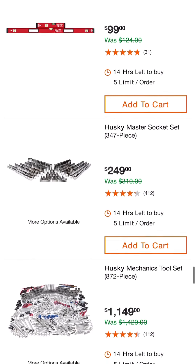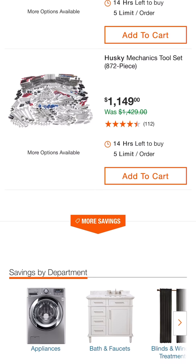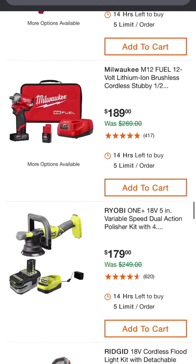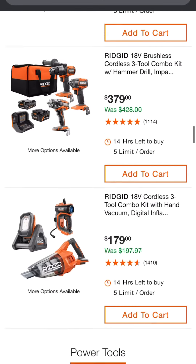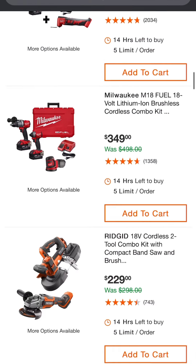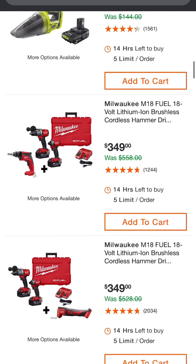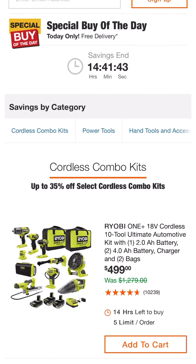I'll have the link to the Home Depot special buy of the day — definitely some amazing deals today. Order them online; there are a few I'm eyeing as a possibility. Let me know which deal is your favorite out of today's special buy of the day. As always here at Mastering Mayhem, I'm looking for the best tools, tech, DIYs, and deals to help make life a little easier and work more efficient. Till next time — I only hope all the best to you and yours.